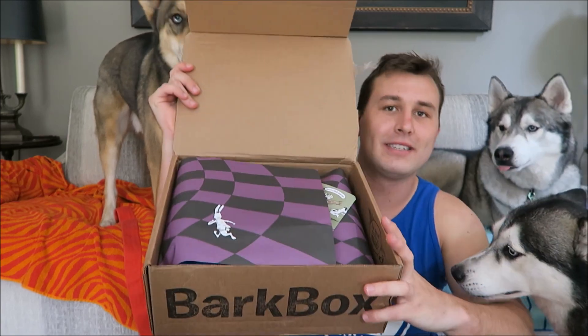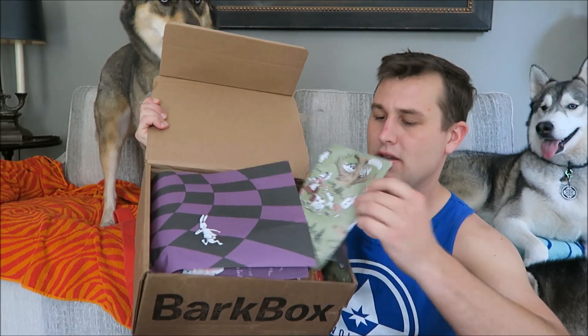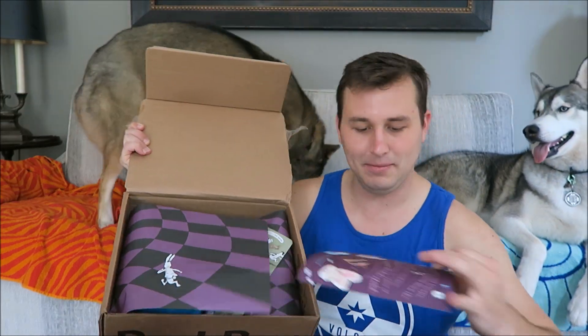So when you open the box, there's always some themed paper. This looks checkerboard themed — oh, is this Alice in Wonderland themed? Oh my gosh, it is! It says punch out this card and hold it up so your dog appears in the looking glass frame. Take a picture of your dog in Wonderland with their favorite toy. You can line up your dog's face so it looks like they are in the mirror.